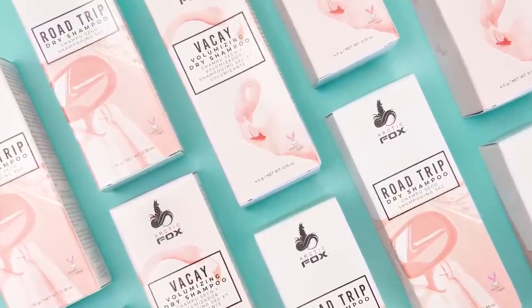Hey guys, welcome back to my channel. Today I am here to introduce you to a very brand new member of the Arctic Fox family. If you didn't know, I'm one of the founders and creators of Arctic Fox hair color. We don't just have hair color — we just launched some dry shampoo recently, and now we're back with another product.